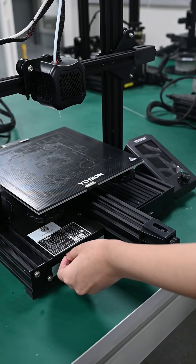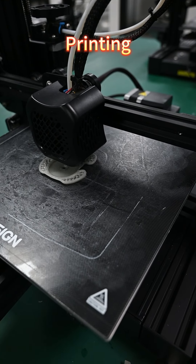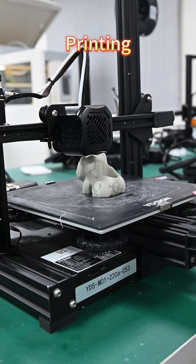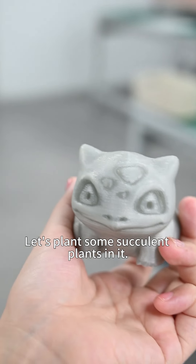It's super easy, isn't it? Let's print it. Let's plant some succulent plants in it.